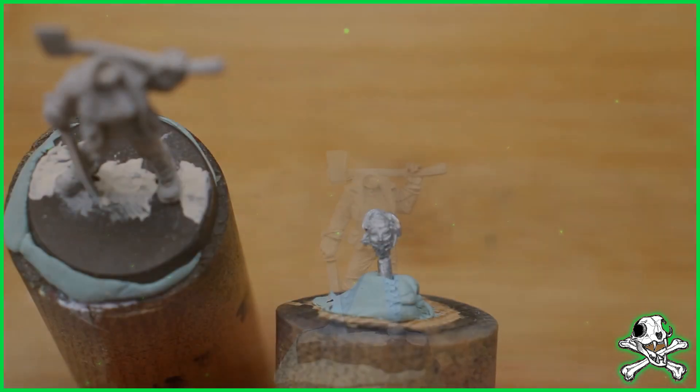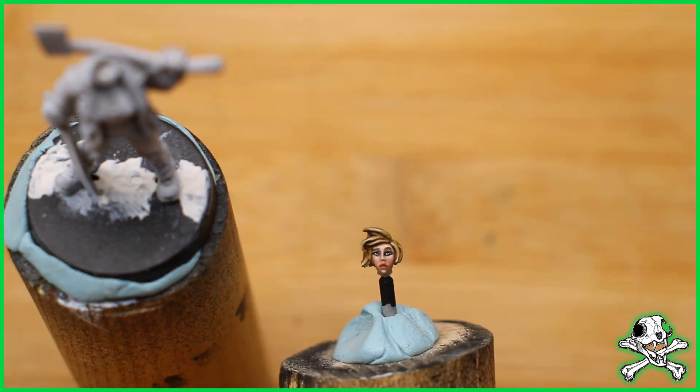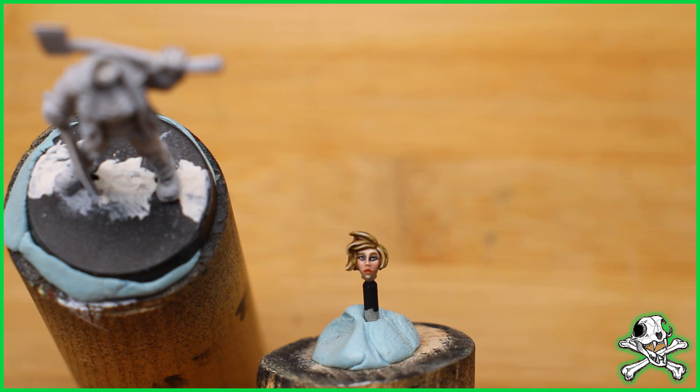This model comes with two heads — one that's masked as you can see, and one that's unmasked. I kept them separate so that it made painting easier. This is the unmasked version.